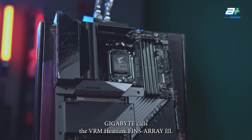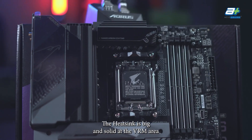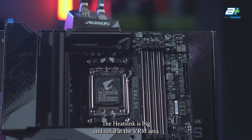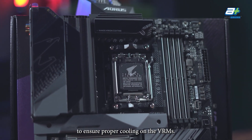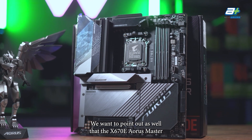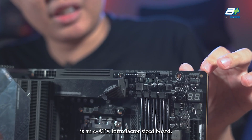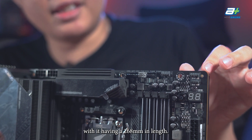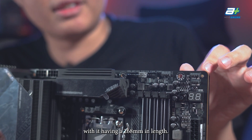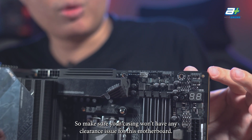Gigabyte calls their VRM heatsink Finns Array 3. The heatsink is big and solid at the VRM area to ensure proper cooling. Worth pointing out as well that the X670E Aorus Master is an EATX form factor board, at 268mm in length, so make sure your case won't have any clearance issues.